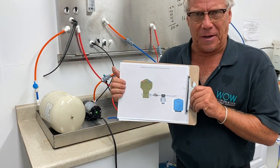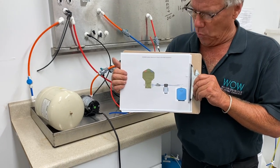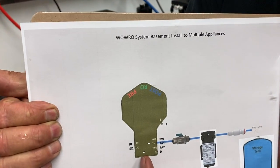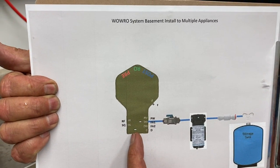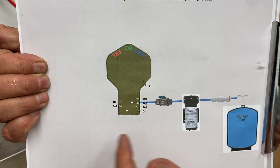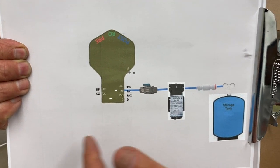This is a setup where we can actually draw water from the WOW RO system, either the WOW 50 or the 180 with a multiple of tanks connected. We'll show an image of that later.